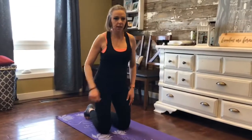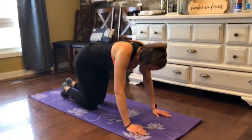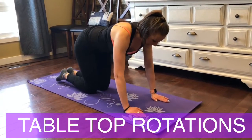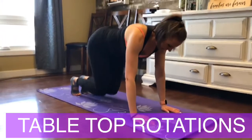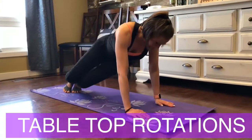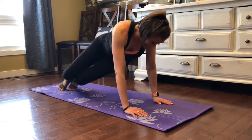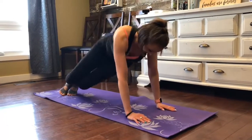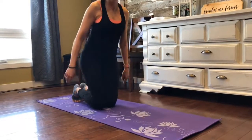Third exercise, we're going to do tabletop rotations. Get into tabletop position, core tight, dig your toes into the mat, and you're going to lift and rotate. It's kind of fun, isn't it? It's actually a lot of work on the core — lots of oblique action to that.